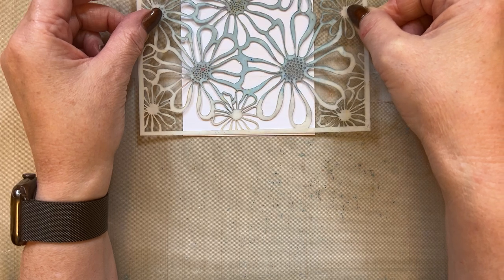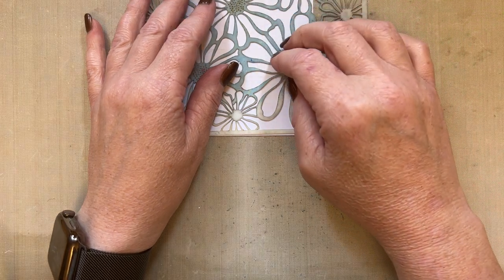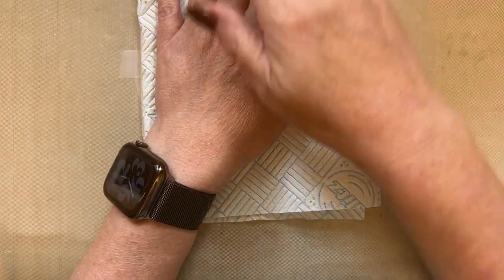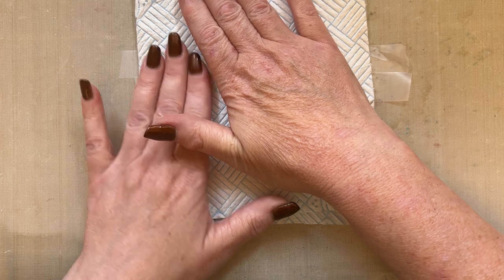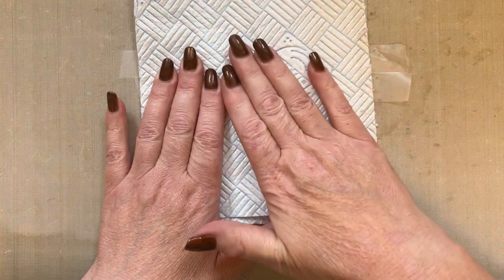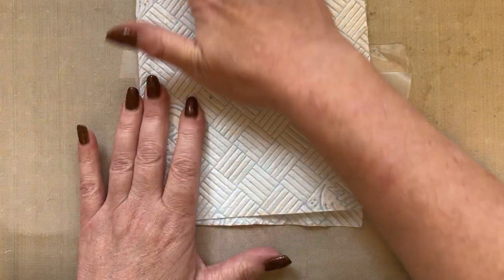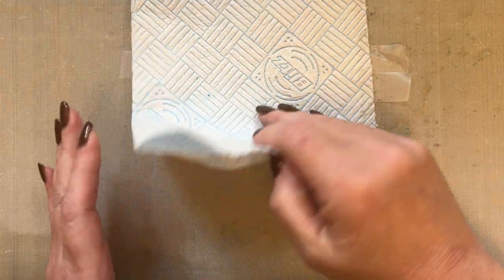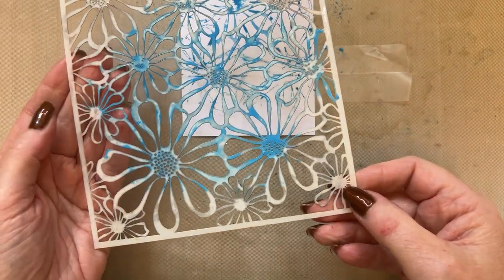Obviously where the low-tack tape is, the ink is not going to be on the card. I'm going to take a piece of Kitchen Roll, because if any of the water moves and seeps out through the stencil, this just catches that extra moisture. I just like to allow it to sit on there, just to give it a little bit of time to absorb into the card. You can do a second generation print with this after your first print, because there's a lot of ink on there.